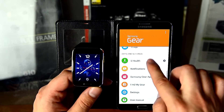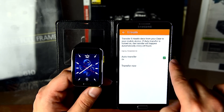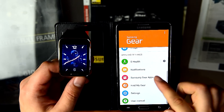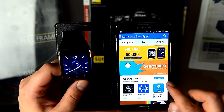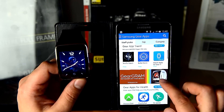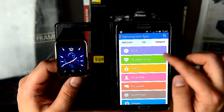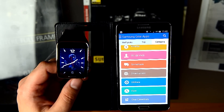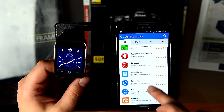The S Health application — I recommend to use Auto Transfer if you are doing running. Here you will find the Samsung Gear applications by category, and I recommend to install all the Gear Essentials.